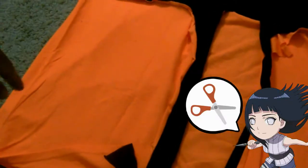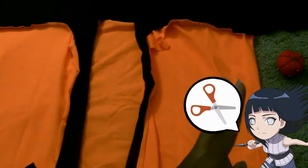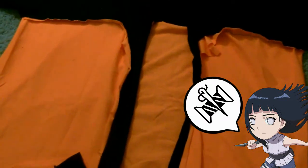Do you remember what I said about having too much fabric? Now that I have just the right fitting I want, I'm going to go in and cut off the extra and then sew down what I want so it's not too oversized and uncomfortable.